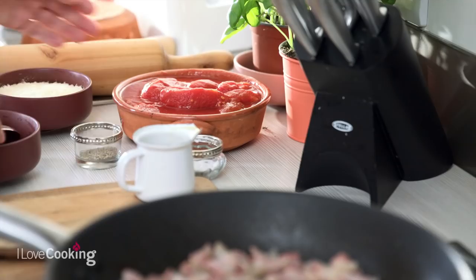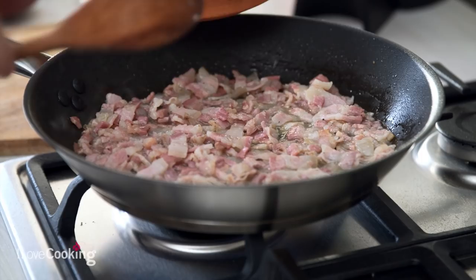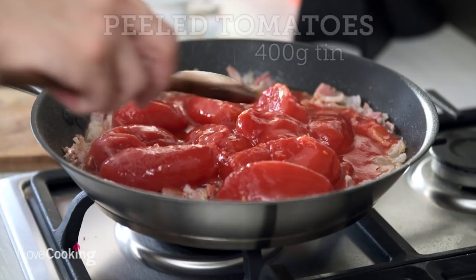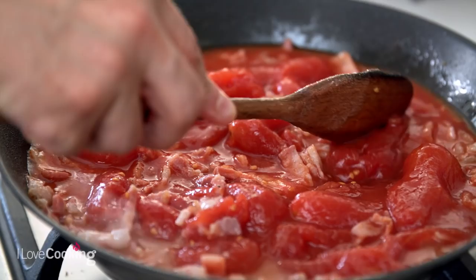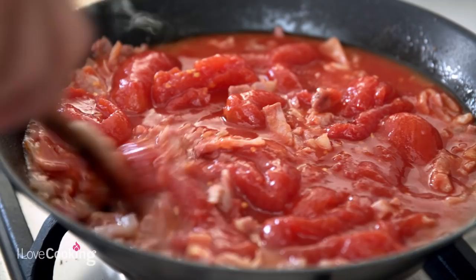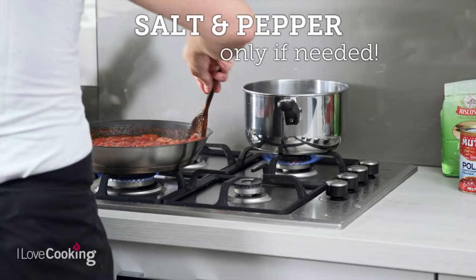Now in go the tomatoes. We crush them a little bit and let it cook for a while. And some chili flakes just to make it spicier.